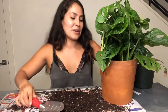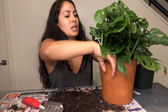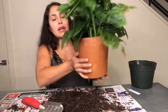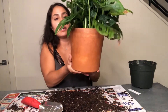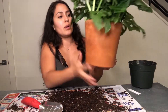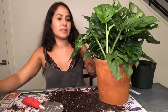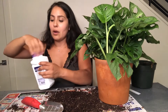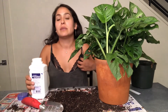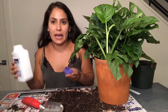This guy is pretty much done. I just made sure I got soil in every area, and I'm going to give it a couple good taps on the side to help the soil settle in. Then I'm going to put some insecticide around the top of it — there are measurements on the label but at this point I eyeball it.